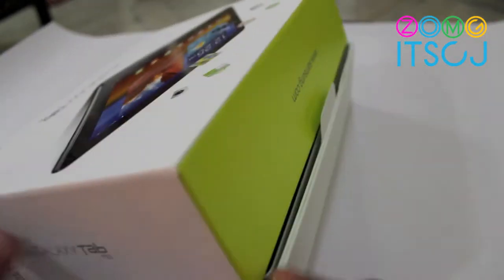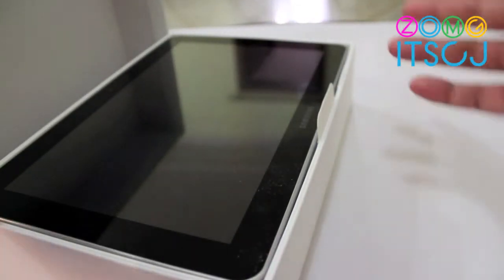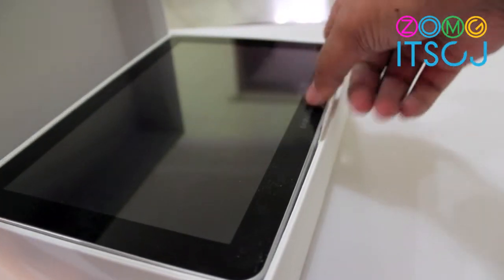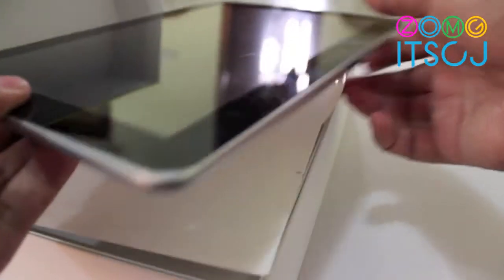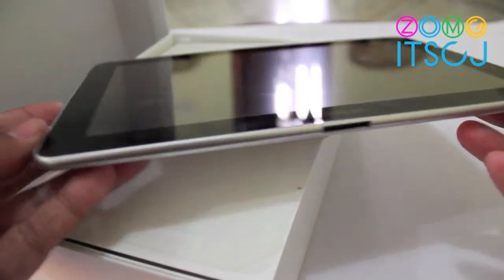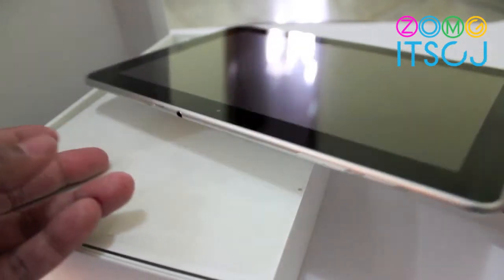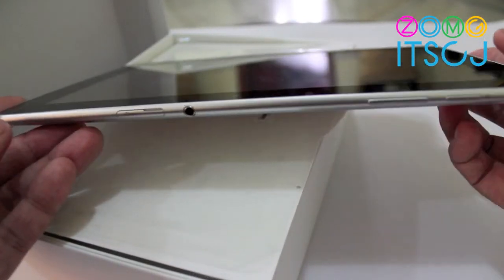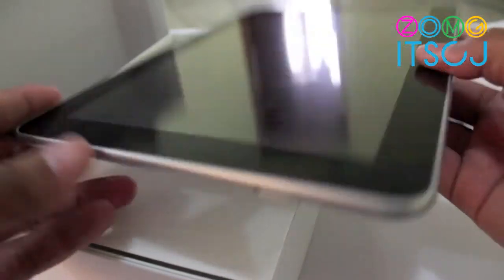We've taken the liberty of opening the box a little bit so that this process is slightly easier. You open the box and you get the Galaxy Tab right there. It's quite nice. Doesn't look anything like the iPad at all, I'm sure. It is pretty sweet.